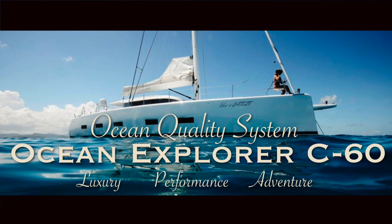Hi and welcome to the second video of the in-depth review of the OQS Ocean Explorer. In this video we will be focusing our attention on the design and engineering of this catamaran and how it sets itself way above any competitors.